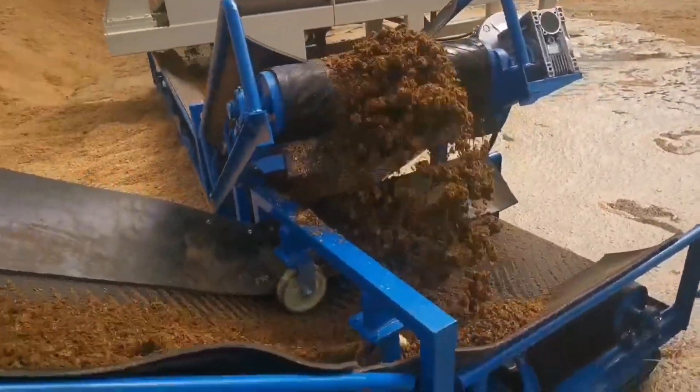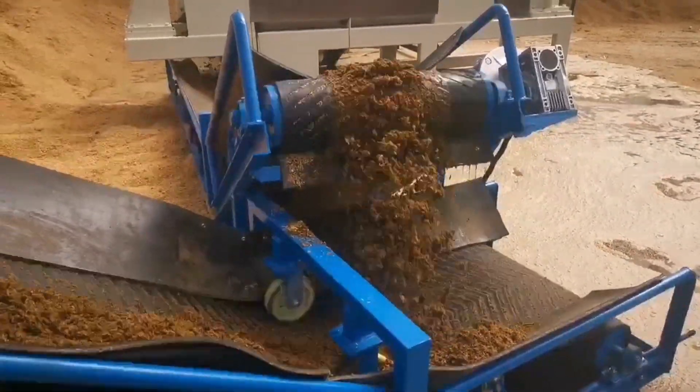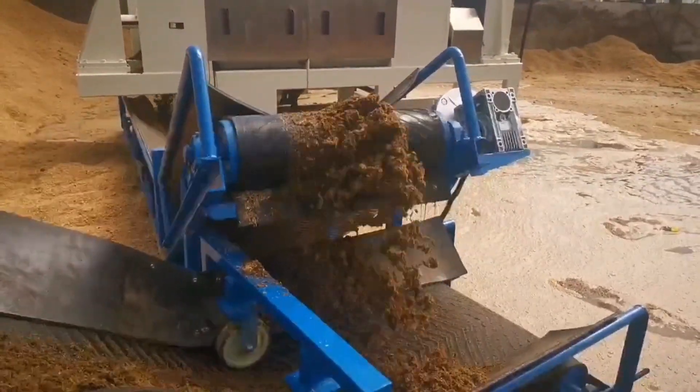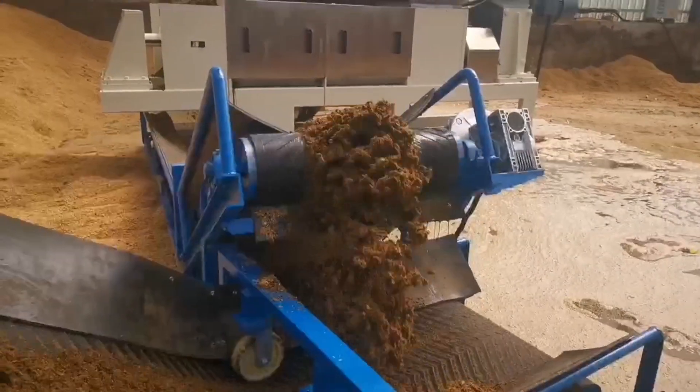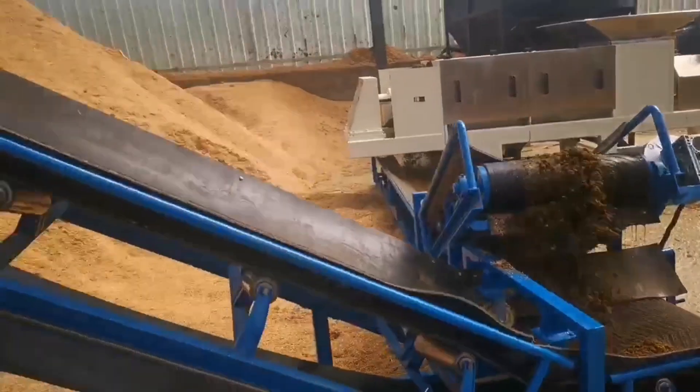The cow dung press dehydrator has many applications in the fields of resource utilization, environmental protection, and agriculture. It can effectively solve the problems of cow dung treatment and utilization and reduce the impact on the environment.